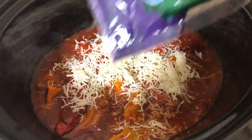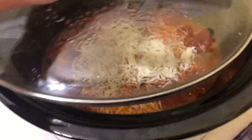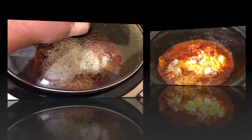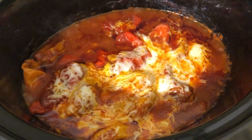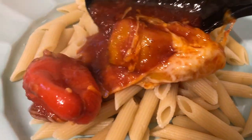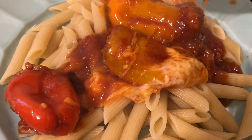Once they're done cooking, I just added some Italian shredded cheese on top and then closed the lid for about 10 more minutes until it melted. These peppers would be great served over rice or pasta, or you can eat them plain if you want a lower carb option.